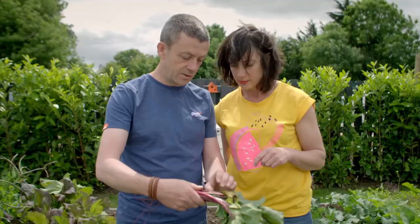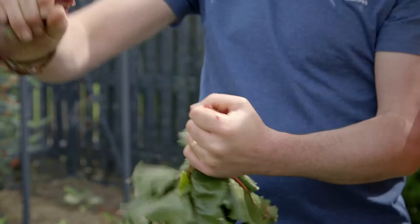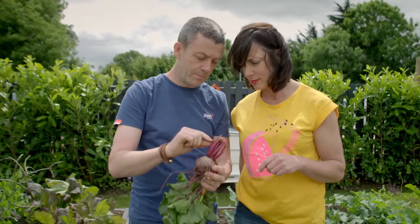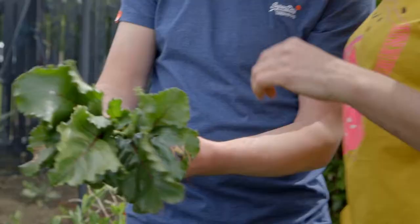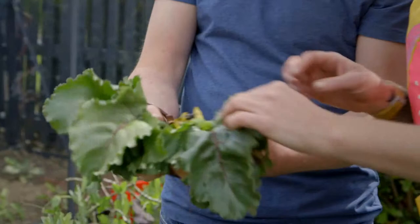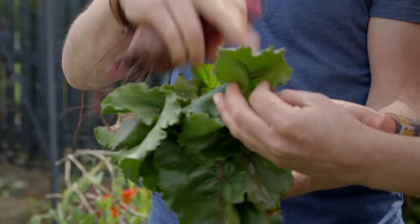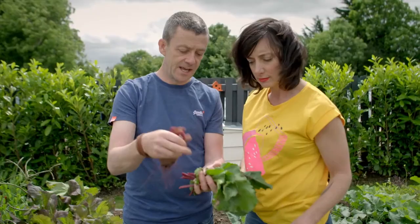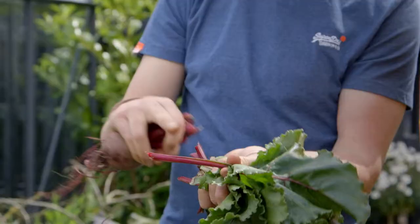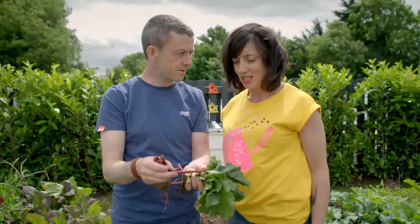Beetroot is a really reliable crop to grow. One important tip when harvesting: twist off the leaves rather than cutting with a knife, because if you cut them they bleed. Some of the smaller leaves are great in salads; the bigger ones would be too bitter, though they can be used in stir fries. The stalks are also edible — fantastic chopped up, sautéed, or thrown into a stir fry.